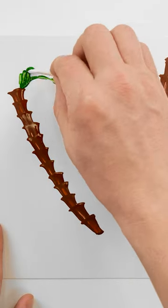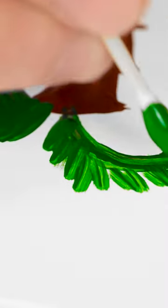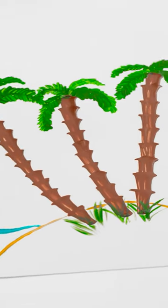Now for a dab of green paint on this toothpick. I'll draw an arch, and then little brush strokes on top like this. Can't forget to do the bottom side either. Look at those, they're perfect palm fronds. That's it, my tropical paradise is complete.